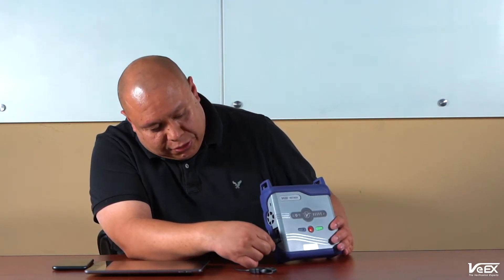Once that is done, grab your dongle — USB to mini USB — that is included with your Netbox. Connect the USB there, and then there's a mini USB port on the side of the Netbox. That's where you are going to connect your dongle.